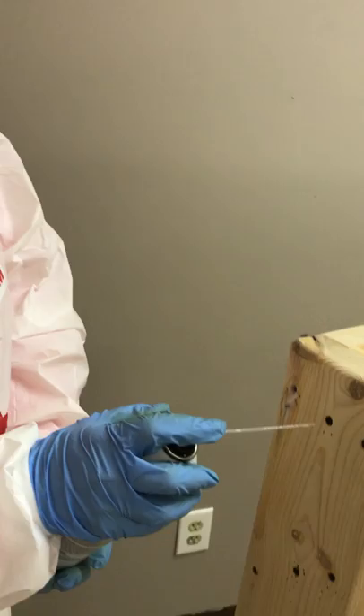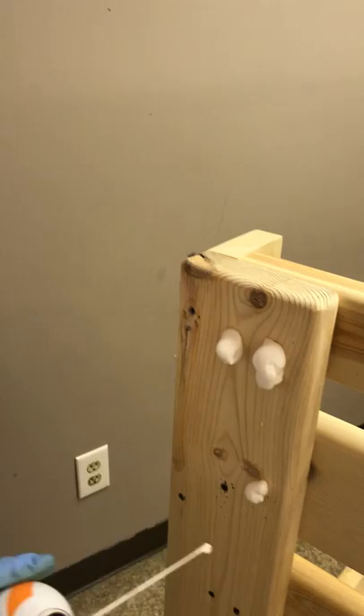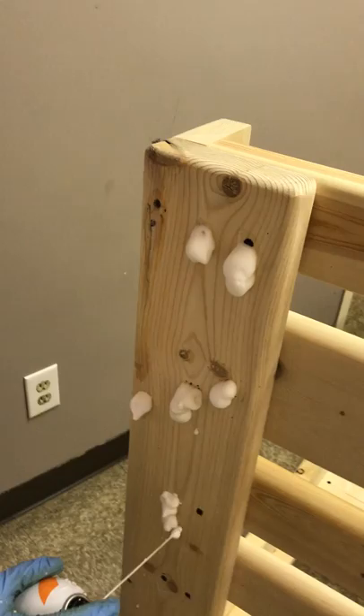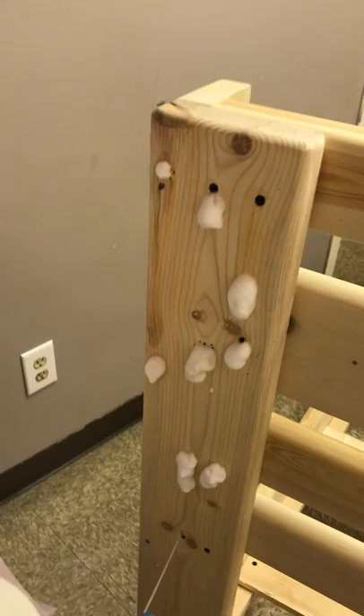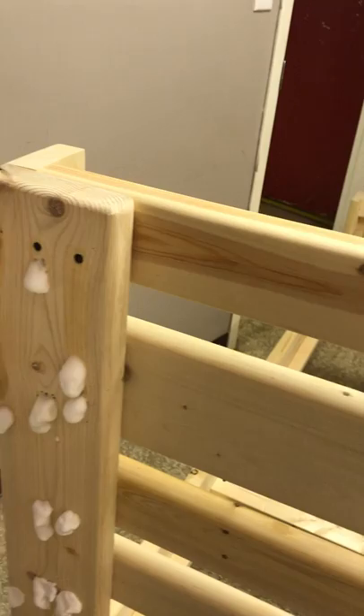We're going to finish our treatment by foaming each and every one of these screw holes to make sure that if there is any evidence of bed bug eggs or bugs in there, we will foam them out and shoot them out, because this is a pressurized aerosol product. Due to it being a foam, it clings to the material for a longer period of time in order to kill more evidence. We will then finish our treatment with an insecticide liquid treatment on the remaining portions of the bed to ensure that no evidence is left untouched.